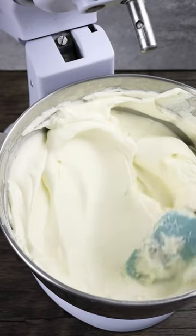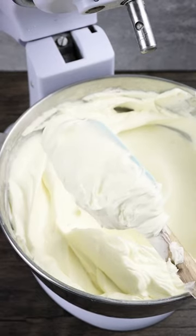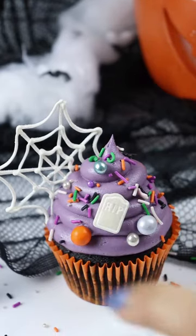I promised you guys I'd share my go-to buttercream recipe and here it is. This is a hybrid of American and Swiss meringue buttercream. It is super stable, it pipes beautifully and takes really well to any kind of food colour. It doesn't crust so you can attach sprinkles easily.